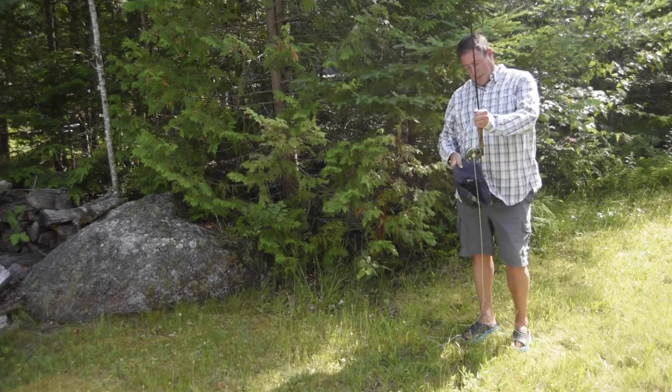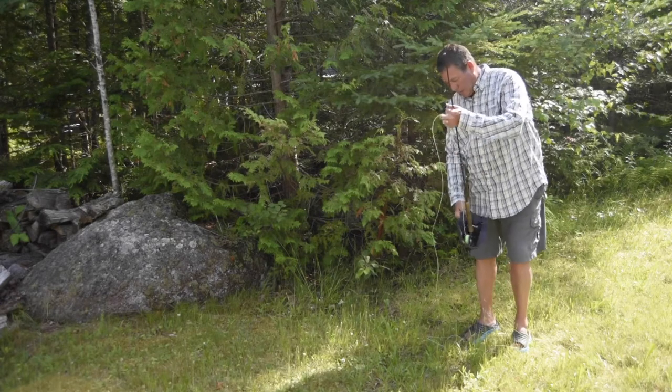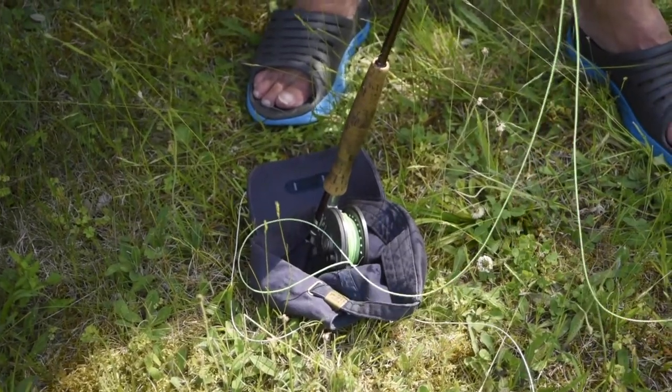That's why we wear hats. Take your hat off, put your reel in your hat, and put it on the ground.